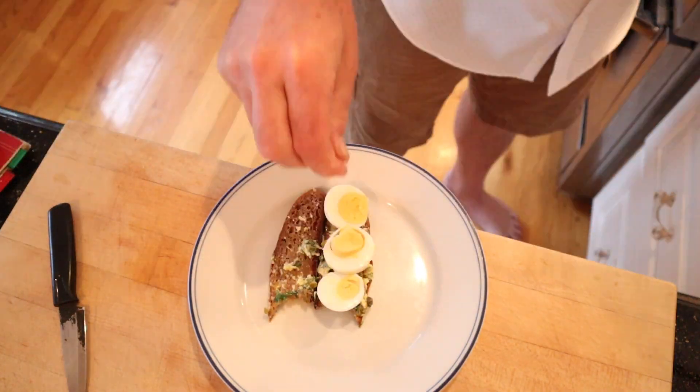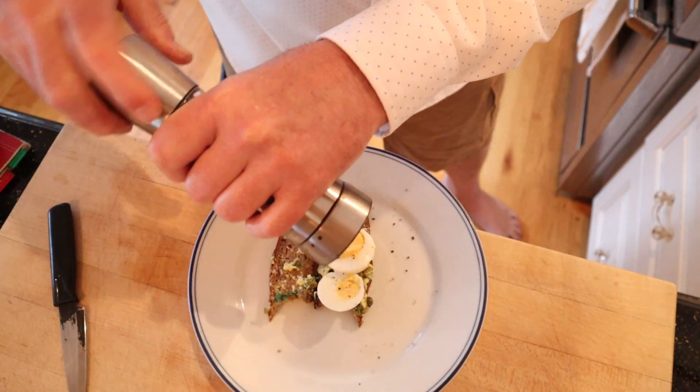I'm going to add some hard-boiled egg, a little bit of salt, a little bit of pepper. Let's give this plussed-up savory sandwich a go.